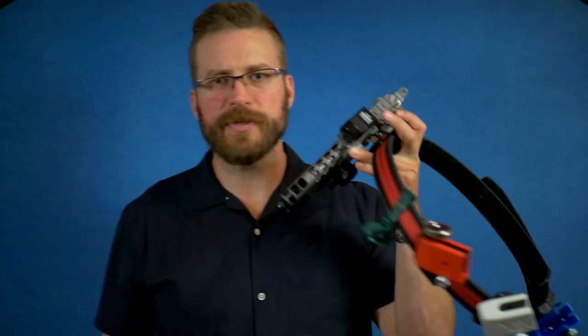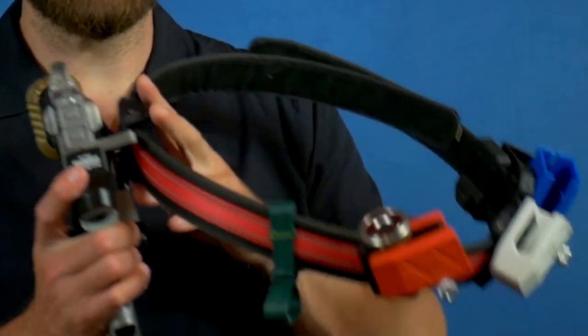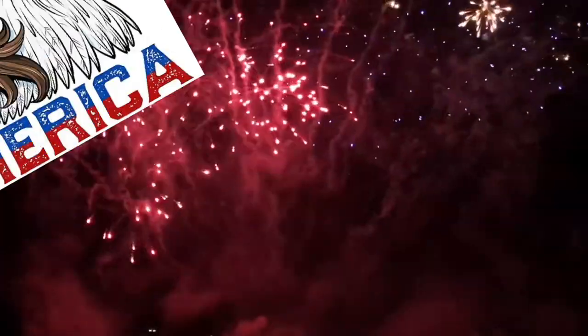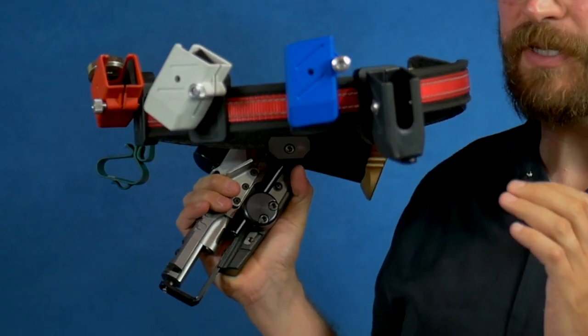I've been using the pouches with the Bull Armory Ultimate Racer and I've been really pleased with it. I've got the pouches in red, white, and blue — because America — and I've got the Sidewinder at the back that I've been keeping my starting magazine in.